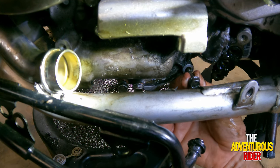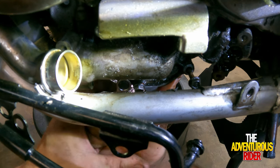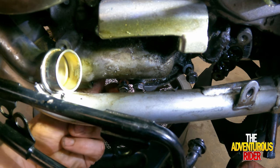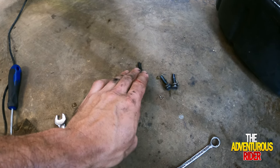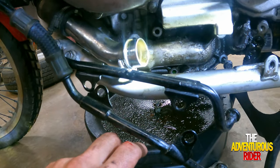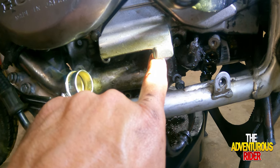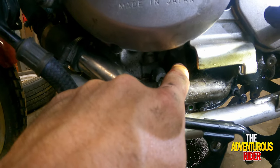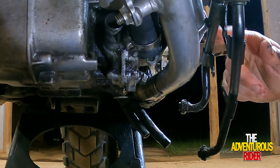This one right here we're going to have to leave in because of clearance with the frame rail. As you can see, we actually have two different size bolts — some long ones and some short ones. The short ones are one right here and then the other in the upper right corner, and your long one is right here. Assuming the remaining one is a long one as well.